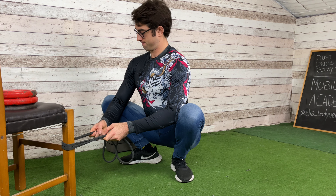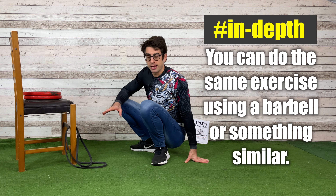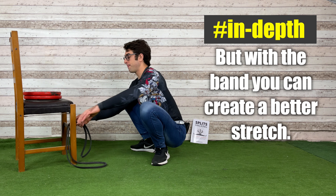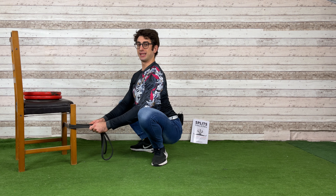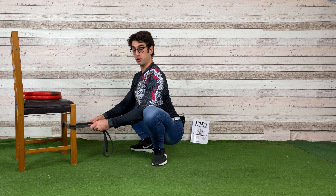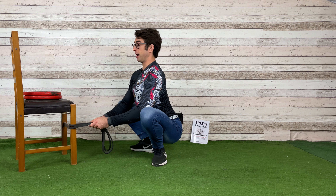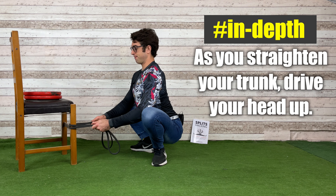You might be thinking: why use a band instead of something fixed on the floor like a barbell? That's fine, but with the band you get a kind of resistance, and thanks to that resistance you can pull better into the stretch. So I pull onto the band, push my knees and elbows out, straighten my lower back, stick my bum out, open my chest — as if I wanted to drive my head up: head up, bum out, knees out, elbows out.